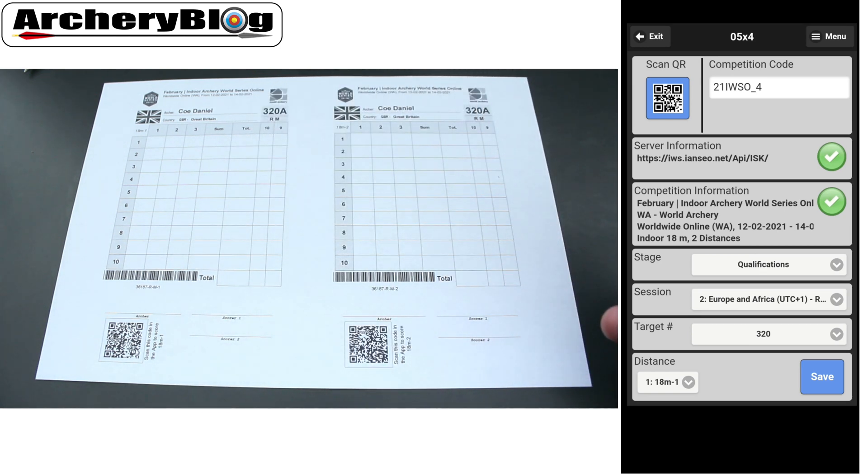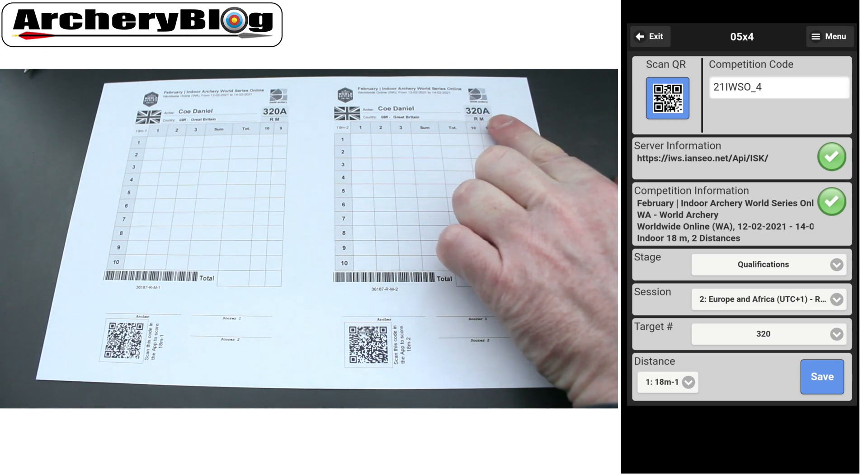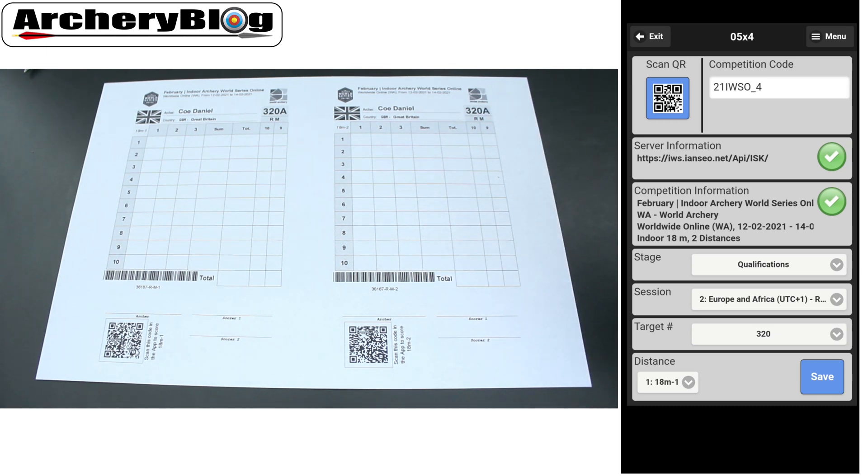It's got the competition code, the server information, and the title of the competition — this one is the qualification. I just need to check that I'm in the right time zone, which I am: Europe. My target number is 320 on the screen, which matches the 320 on the actual score sheet, and we're on distance one at the bottom as well.